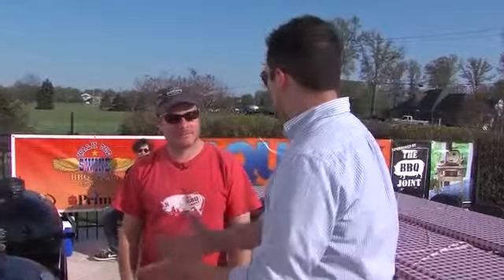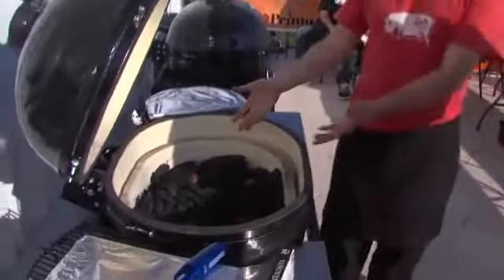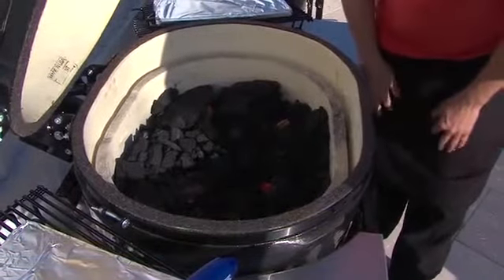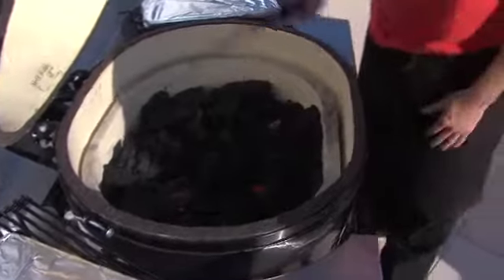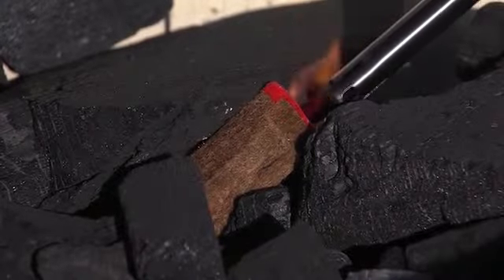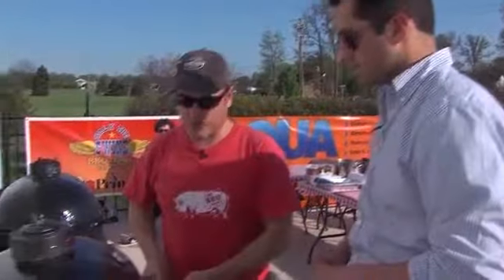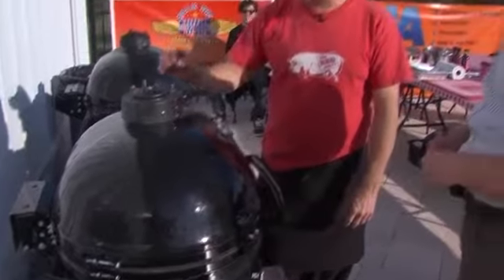All right, show us how we get this baby cranking. It's really easy. We're going to lift up the lid and load the firebox with charcoal and use these little fire lighters — just press them into the charcoal and light those. They'll light the charcoal and it will take off. If we want a hot fire like searing steaks, we're going to leave the lid off. If we're going to smoke and want a lower temperature, we're going to leave the lid down so the charcoal doesn't all ignite at once.